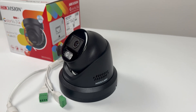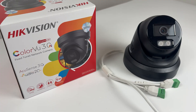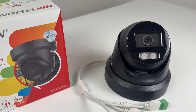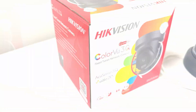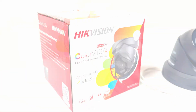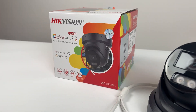Alright guys, as promised, it's giveaway time. I'm giving away this brand new HickVision ColorView 3.0 camera — an 8 megapixel 4K model, full of smart tech, worth £200. One of you watching is going to win it. To enter, just comment down below why you think you should win, and make sure you include the keyword I mentioned earlier. If you don't, you won't be entered. I'll announce the winner in an upcoming video, so make sure you're subscribed with notifications on.